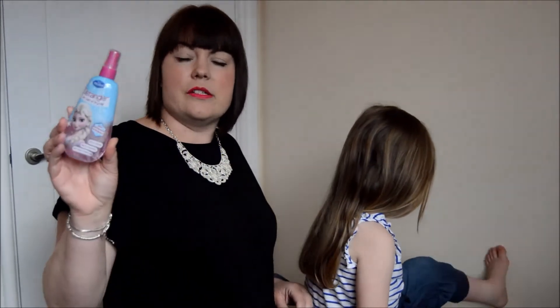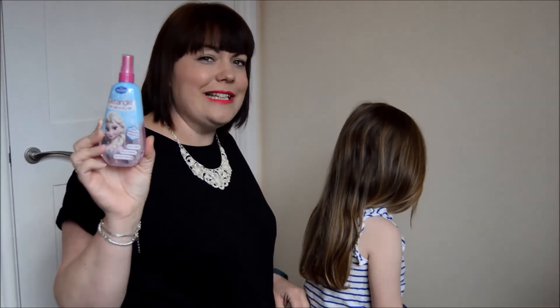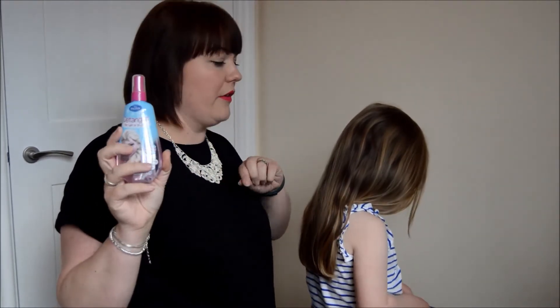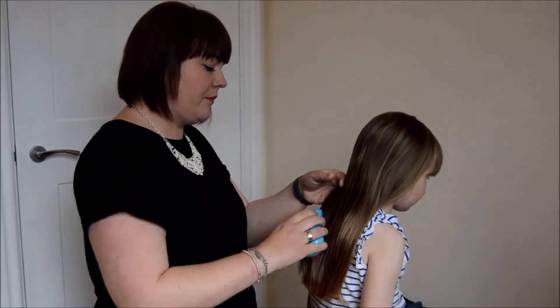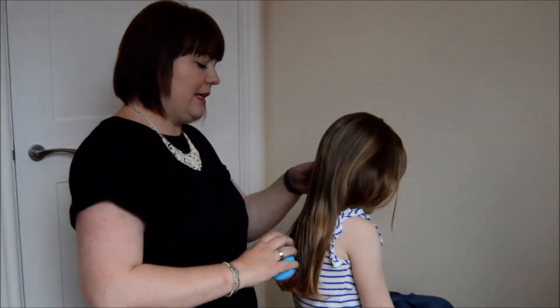As you can see, Chloe's got really long hair which has a tendency to get quite knotty, and there can be a lot of tears when it comes to hair brushing time. We're using some H&A Frozen Detangler Spray, which has extra glittery bits in to make her hair shiny — she's really excited about this. We're just going to give it a quick spray all over and brush through her hair. It can be used on wet or dry hair. Did it hurt? No. It was just tickly and cold.